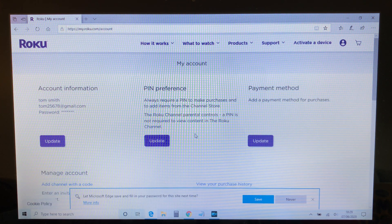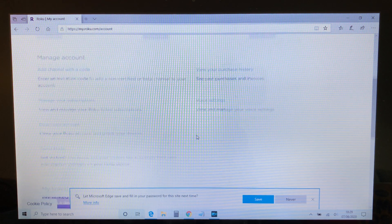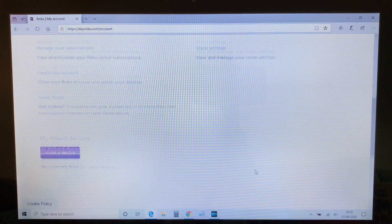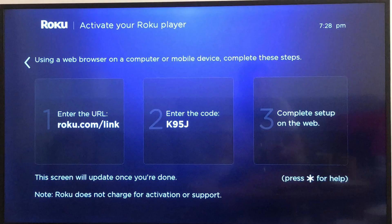Now we need to scroll down to the bottom of this page and click on 'Link a device' so we can link our TV to our Roku account. This is where we need to enter the code that was on our TV from the earlier stage of the setup procedure.